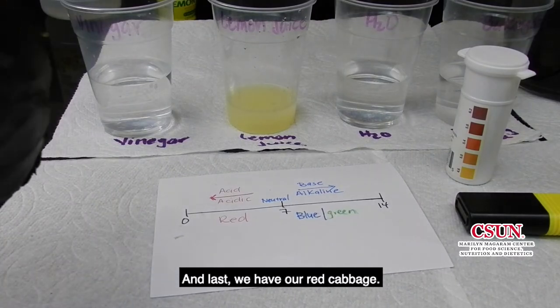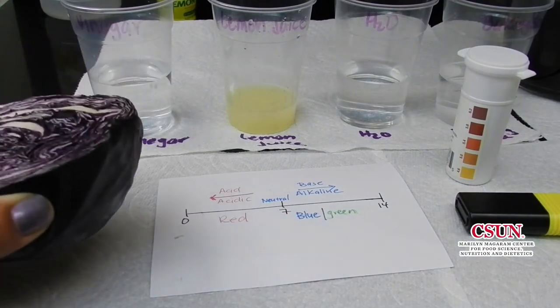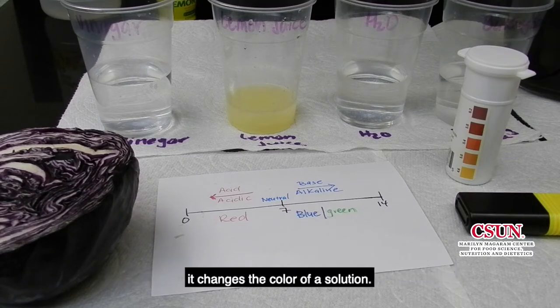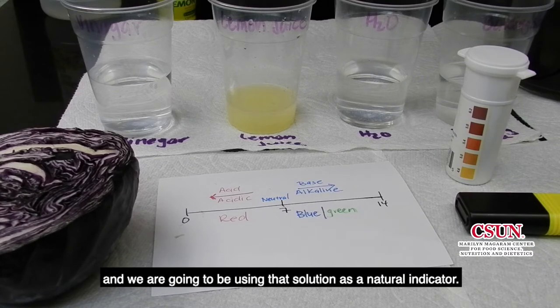And last, we have our red cabbage. It contains a water-soluble pigment called anthocyanin that changes the color of the solution. We're going to be using the solution that we created by boiling the cabbage in water and we're going to use that solution as our natural indicator.